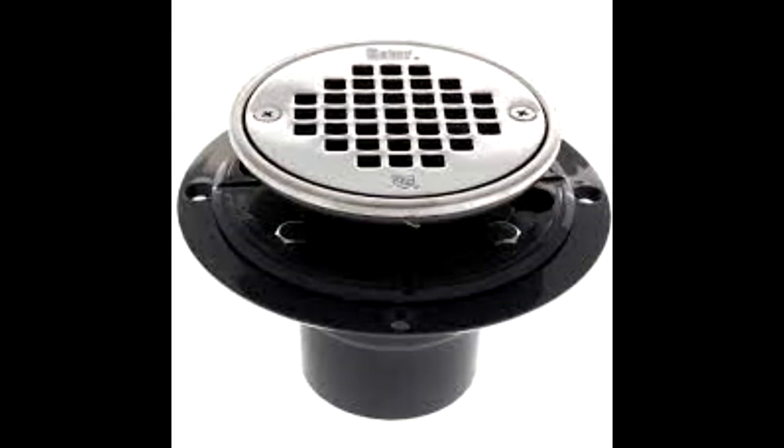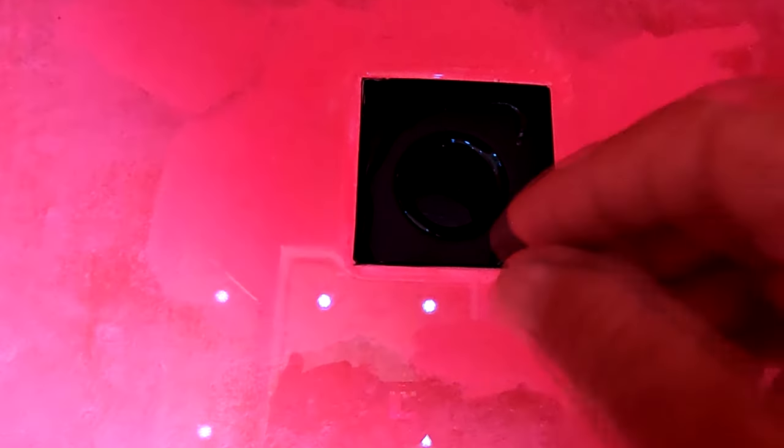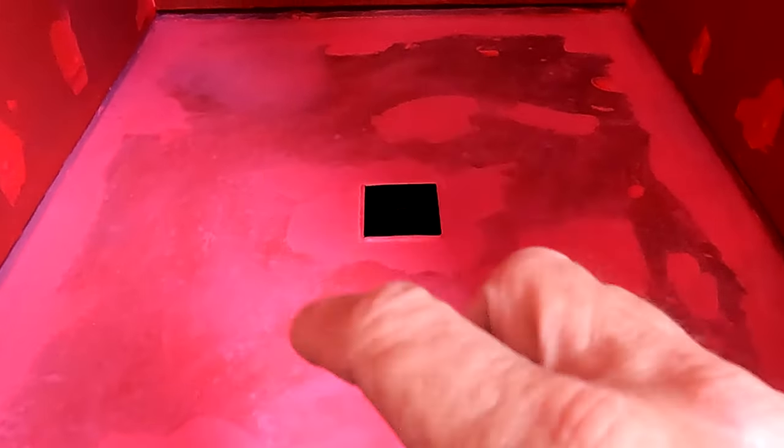The drains that Oatey sells — and Schluter and all those — have a screw that holds the drain cap on. If you look closely at those drains, where those screws are they go through and through — they don't bottom out. So when you put one on your shower pan those screw holes allow water to get past and into your mortar pan. That's the Achilles heel of those drains. I'm now transitioning to drains without screws, or if I use one of those I'll put silicone inside the hole before screwing the drain cap down.